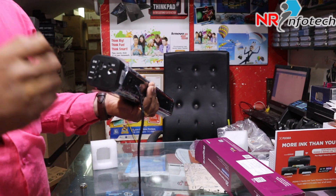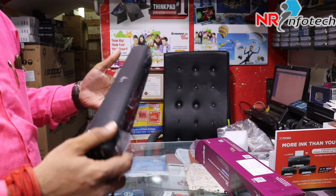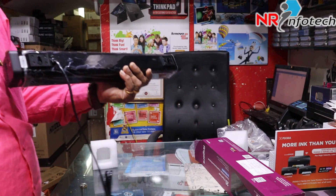This is the wired mic. We connect the wired mic. This is the in-built battery.